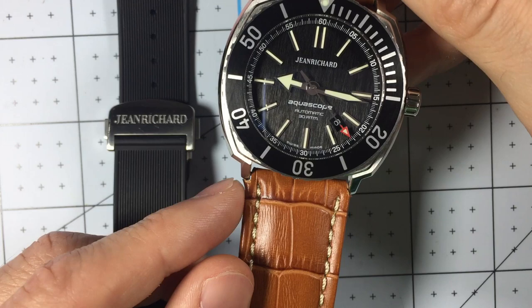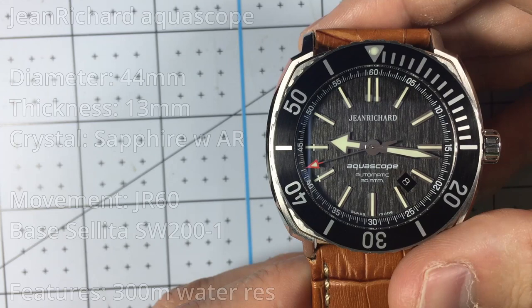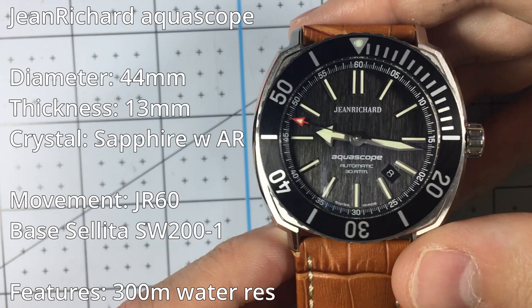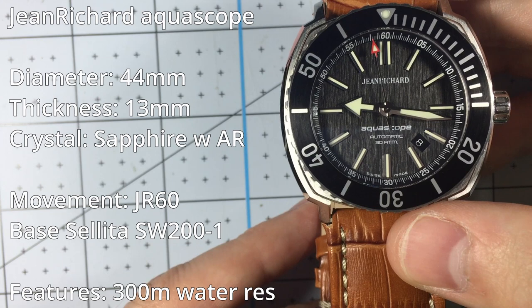Let's get into the technical specs. The diameter is 44 millimeters; however, it has a very tight lug-to-lug, so even though it's a larger watch, it wears quite well. The thickness is 13 millimeters, so not too thick. It has 300 meters of water resistance. The movement is the JR60, which is a base Sellita SW200-1 — a Swiss made movement.